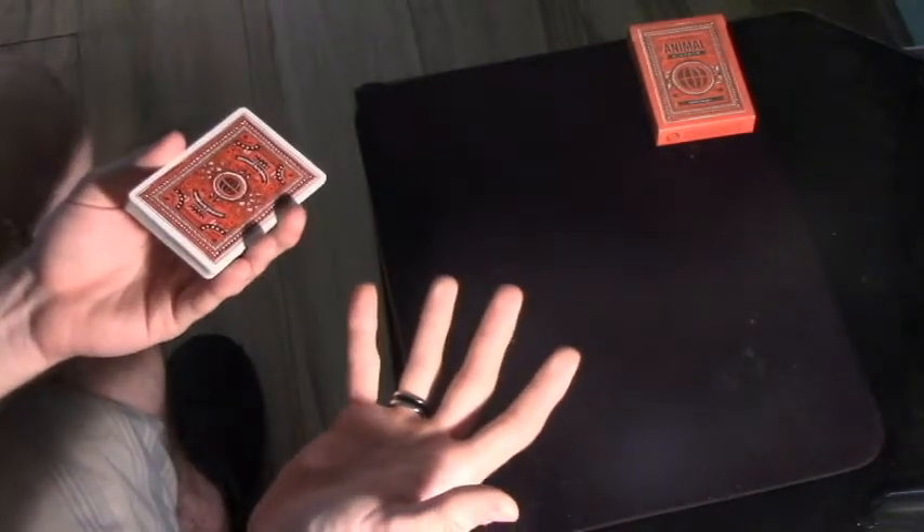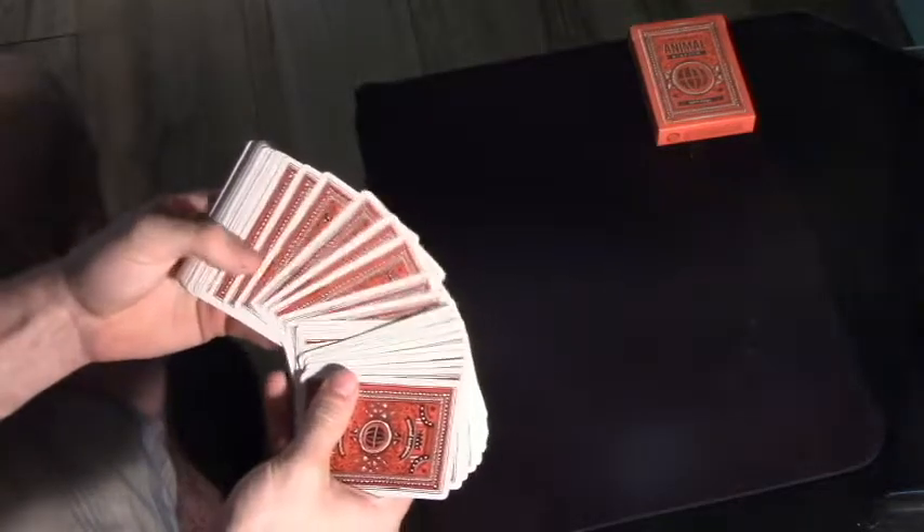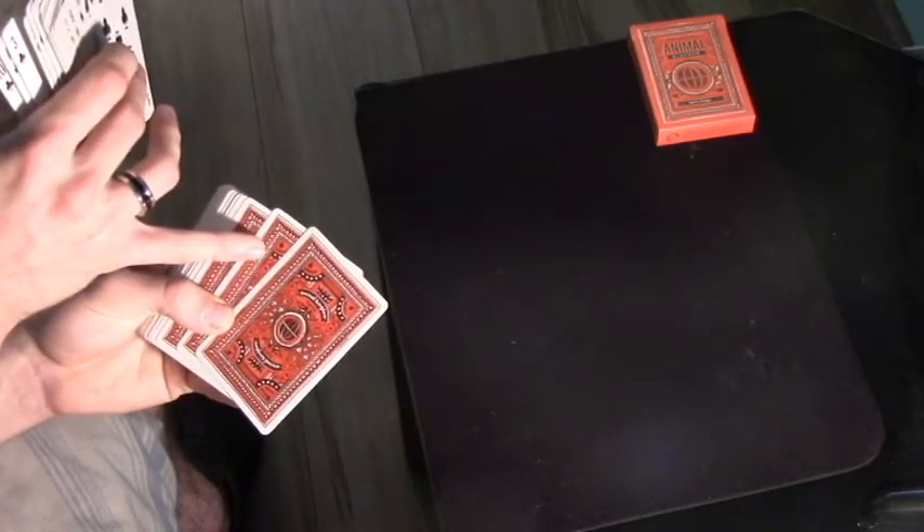Go ahead and grab a deck if you want to and follow along, if not then just watch. The first thing you're going to need done is for the spectator to touch the back of any one card — say it's that one right there. Whichever card the spectator touches, you're going to slide over to the next available card and show them that one.